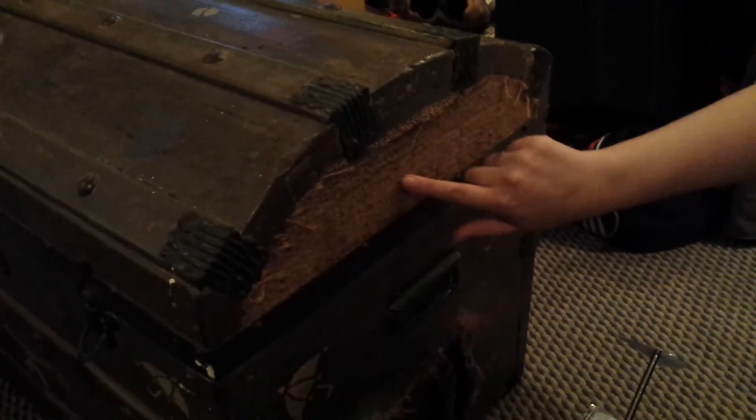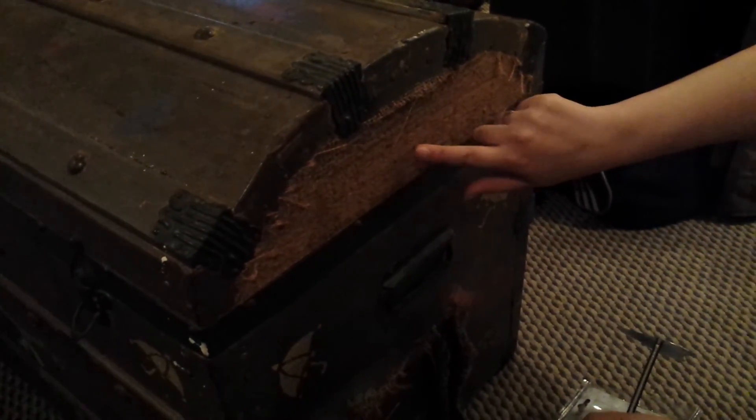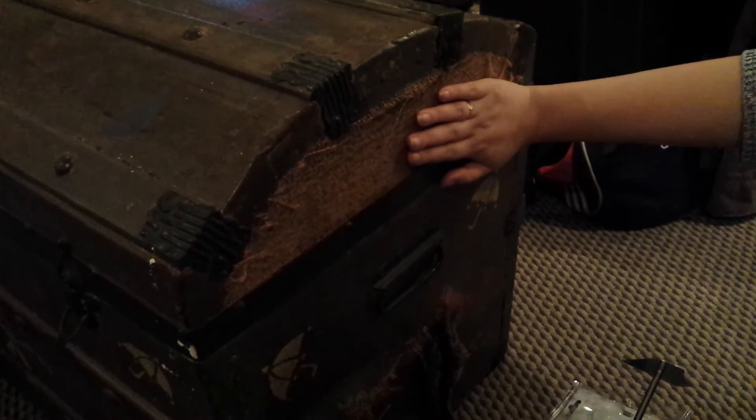I'm not sure how well all of this old stuck on fibre and dried glue is going to come off — that may well need dampening, but we'll see how it goes.